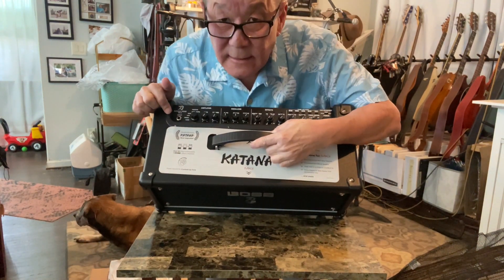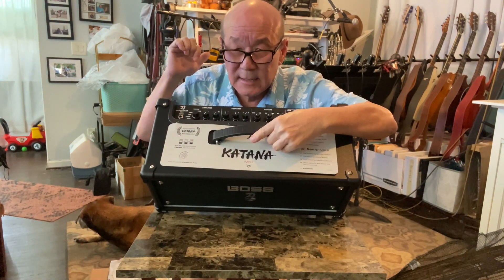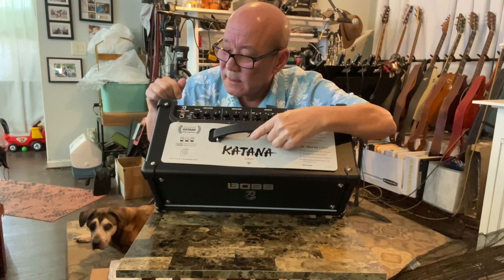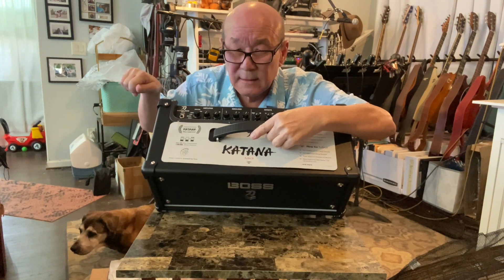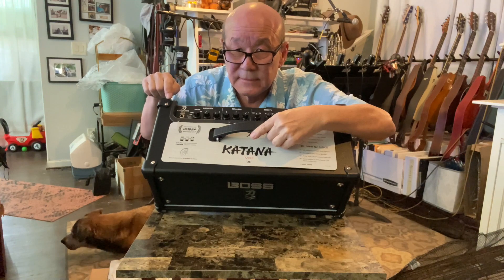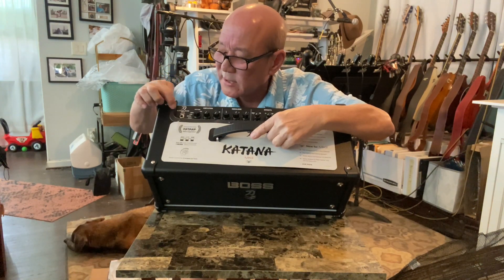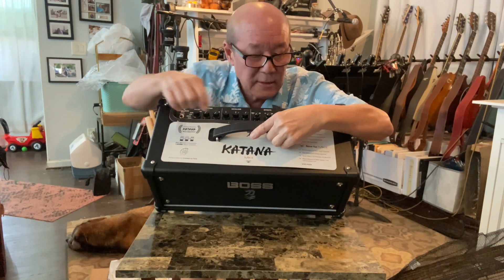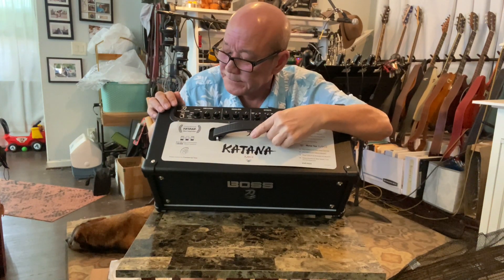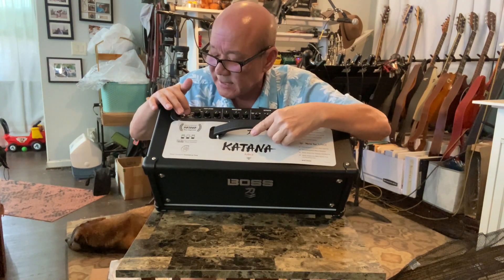My plan is to use my pedalboard — guitar goes to the pedalboard, comes out, and goes into the mixer. After the pedalboard though, the signal chain is going to go into the amp input, and then out to the line out. In between you have five different amp settings.